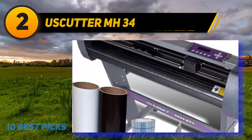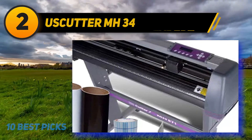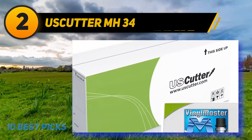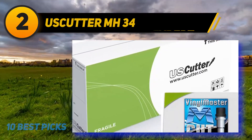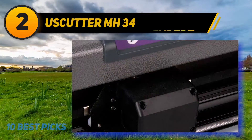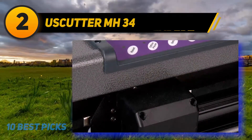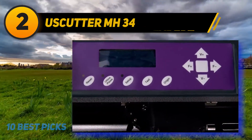Buying this kit saves money. It includes a vinyl cutter plotter with a stand, design and cut software, two rolls of GreenStar Sign Vinyl, and a roll of Ultra 592U paper application tape. It also includes three replacement blades, a hobby knife, and a squeegee. The cutting force is 350 grams, while the maximum cutting width is 30 inches. The maximum cutting length is 8 feet.